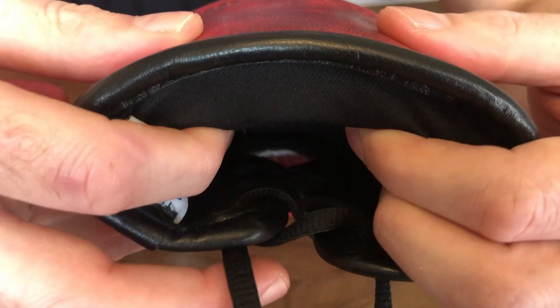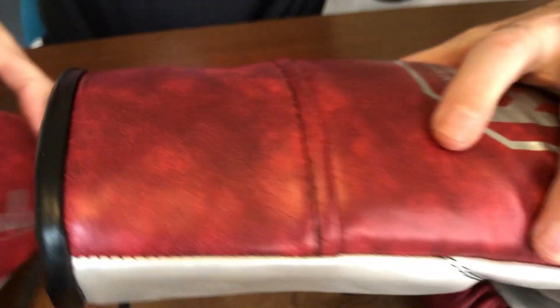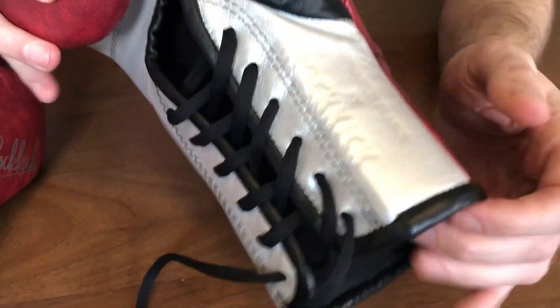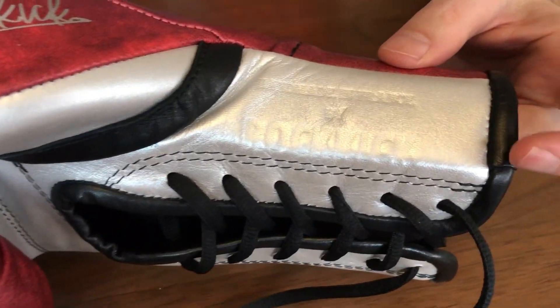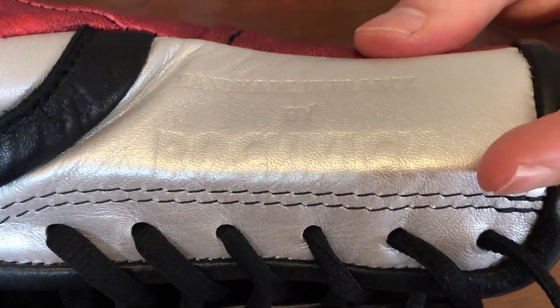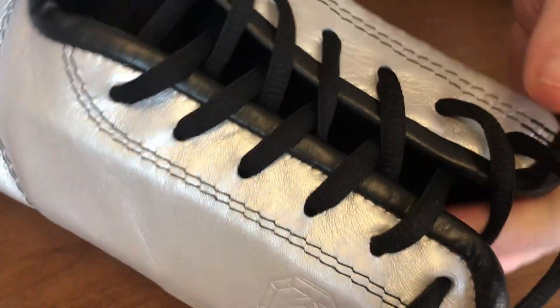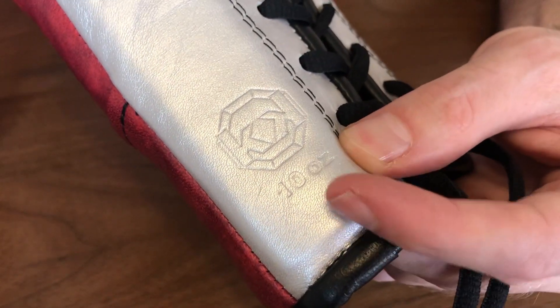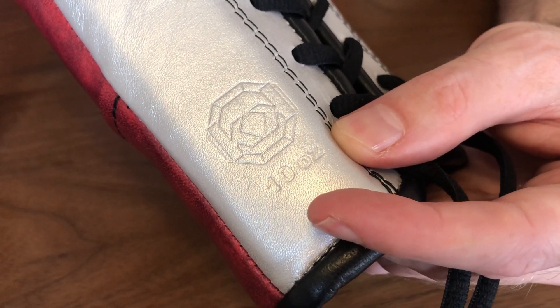That creates a really stiff rear support to the rear of the glove. As I bring it round to the front of the wrist, you can see 'Handmade in France by Rokick,' and then the Rokick logo again embossed into that wrist padding on the front, plus the 10 ounce indicator.